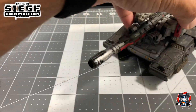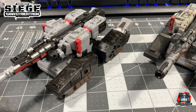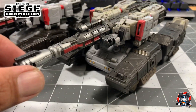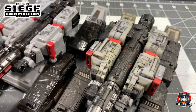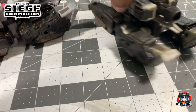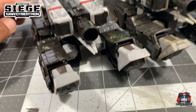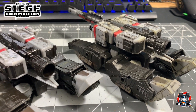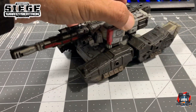Here he is, and here is Megatron straight out of the box, so I can highlight the difference between the two figures. A couple of things I did with this Megatron in tank mode — I added a little bit of red on the top here just to break up all that space. I'm going to get this guy into robot mode and then we'll see what I did in terms of his robot mode.